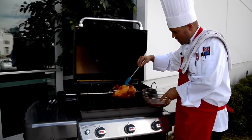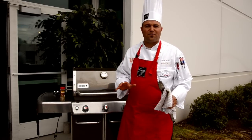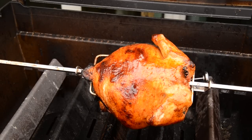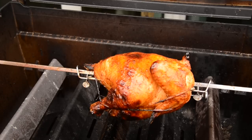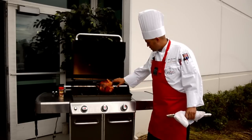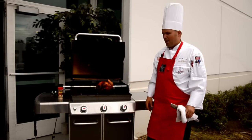If that doesn't make you hungry, I don't know what will. We're into this about an hour and 20 to an hour and 25 minutes. Take a look at our rotisserie chicken — look at the caramelization, the natural juices are still there and plentiful. It doesn't get better than that. That is a wonderful piece of meat — see how glistening it is. Now you can mop it again right now, or you can just take it off and carve it up.